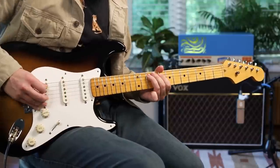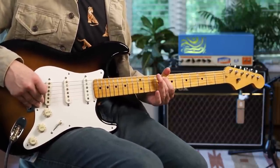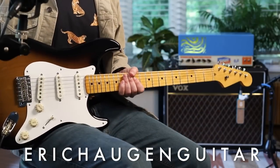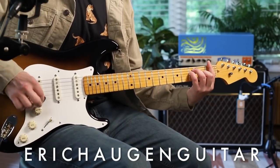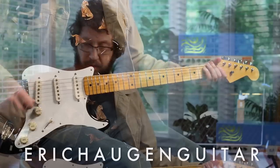Thank you for tuning in. Hey, I'm Eric Haugen. Check the description box below for tabs and backing tracks on my website, information about exactly what sound tools I'm using today, and all the other interesting and important links. Here we go.